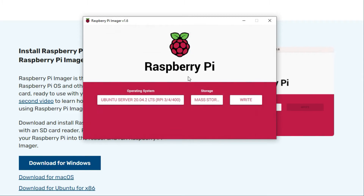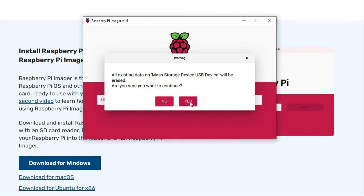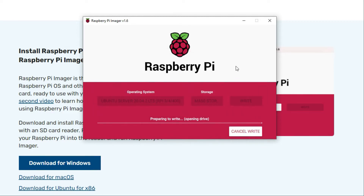Otherwise just choose the mass storage device you're going to use. I'm using a 64 gig SD card — I think you could use a smaller one, but the difference in price doesn't make much difference now. Just hit write and it'll start writing to the SD card. It takes about 10 minutes, so I'll just let this run and pick it up on the Raspberry Pi.